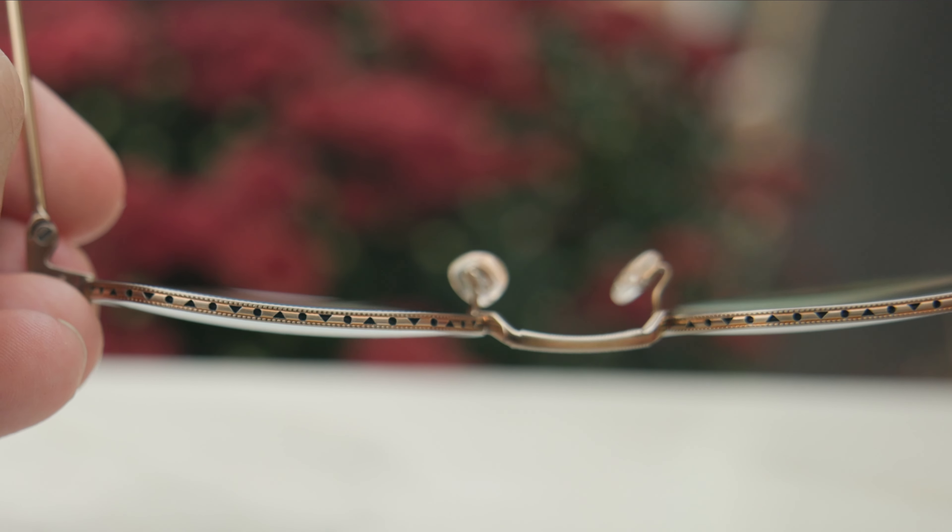That center bridge here is very, very strong and does have some absolutely beautiful etching here on the front of it. And then around the rim, we can see the little All Peoples geometric shapes, which look really, really nice and special as well.